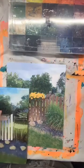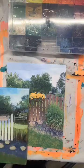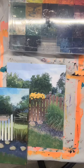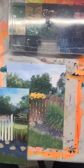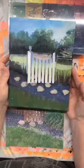Good morning everybody, this is Aggie with Artist Heart Studio. How are you today? It's a Sunday morning — it's a beautiful morning, still very damp outside, and I'm gonna get back into painting this garden gate.